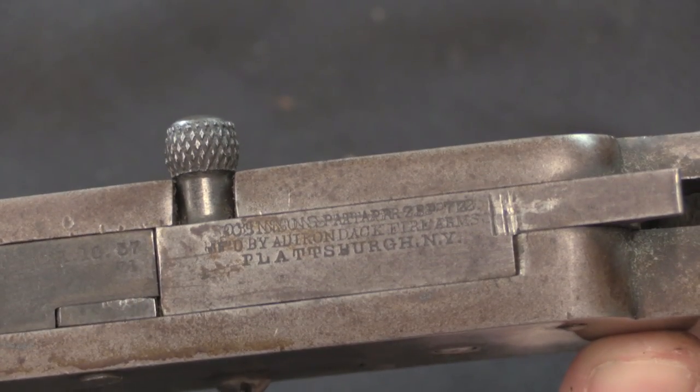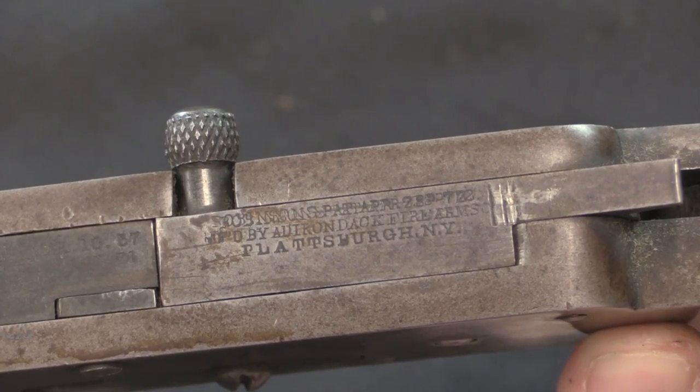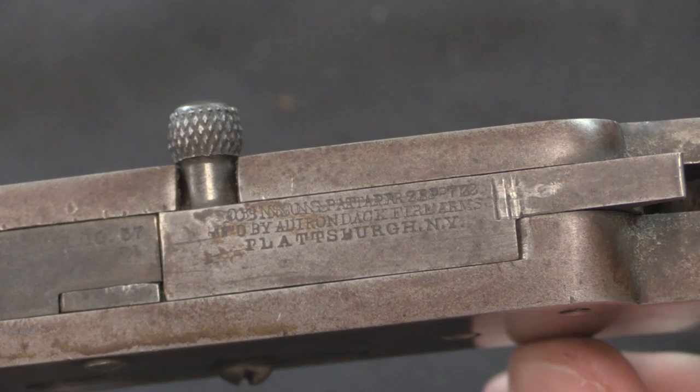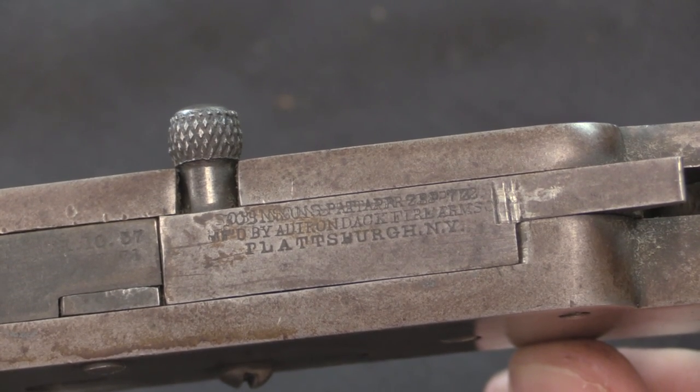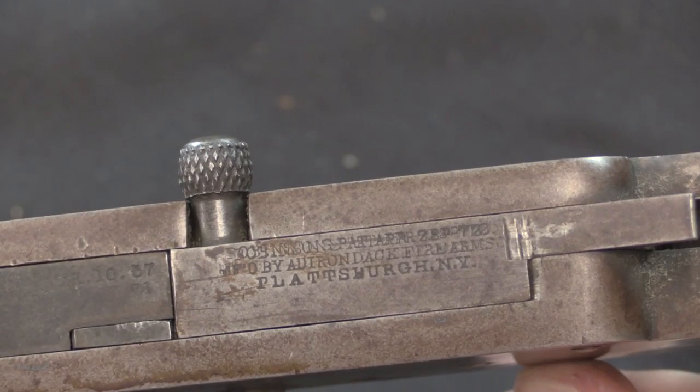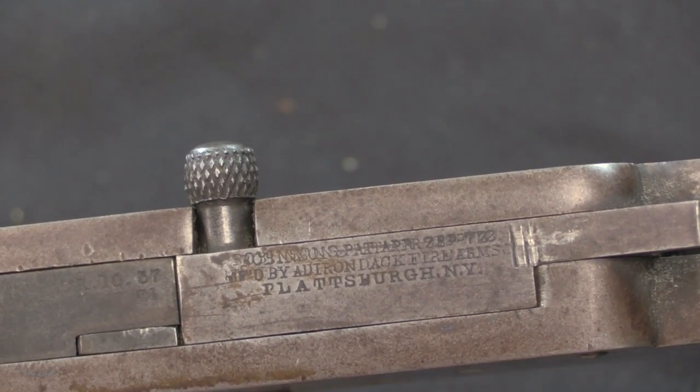This is a reasonably strong toggle-type lock, but it has the additional feature that when the hammer is dropped, the hammer acts as a wedge in here, making it impossible to lift the bolt handle. That's an added safety mechanism ensuring this can't open up under the pressure of firing. The markings on the bolt show an 1872 patent date, and this one says it's manufactured by Adirondack Firearms out of Plattsburgh, New York — the same person, Babbitt, who was making these guns for Robinson.